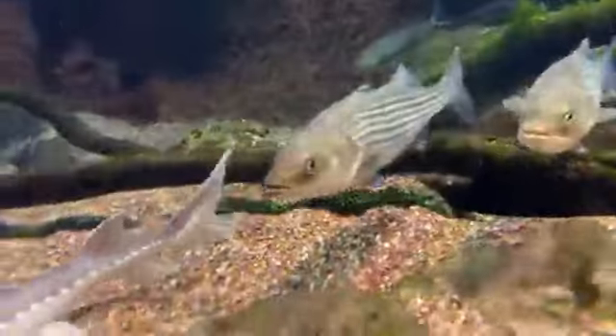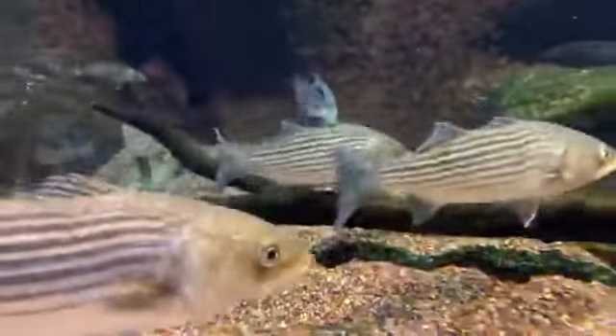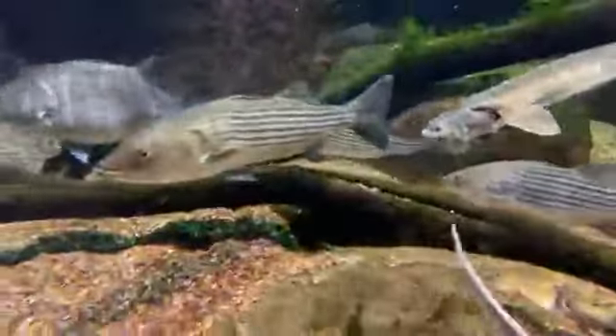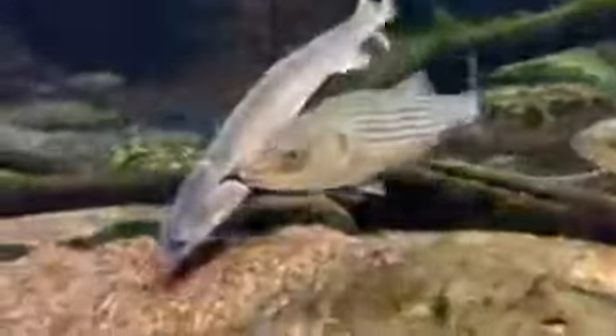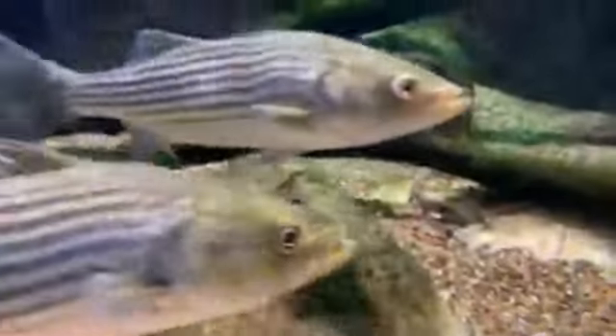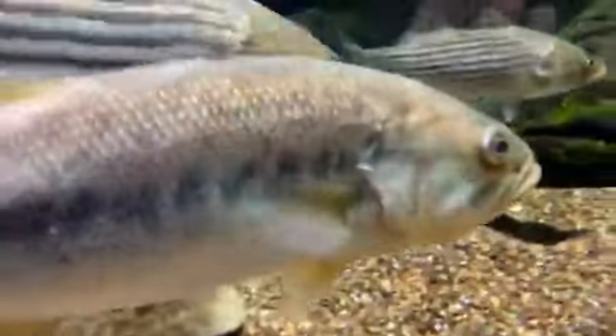These striped bass will get about 60 to 70 pounds in the wild. They're a highly migratory species — they're anadromous. They come into the bay to spawn, usually March and April. Trophy season is when the big females come in to spawn, go up to about the fall line, and then move back out to sea. Eventually the young grow up and overwinter in the bay and move down the bay as they get older, then start to cycle all over again.